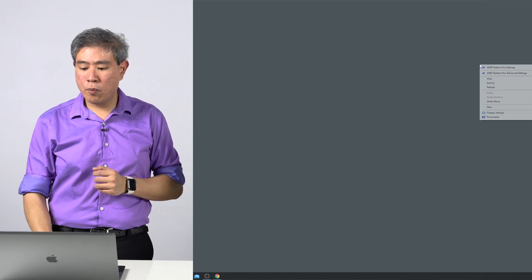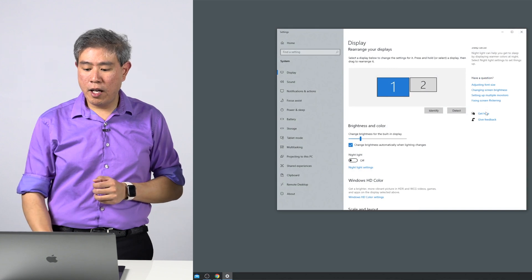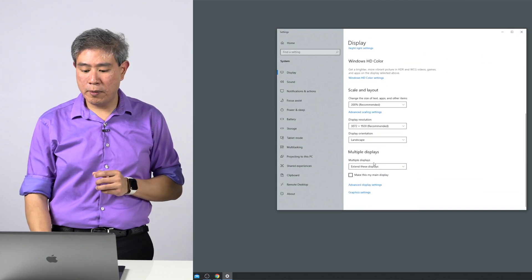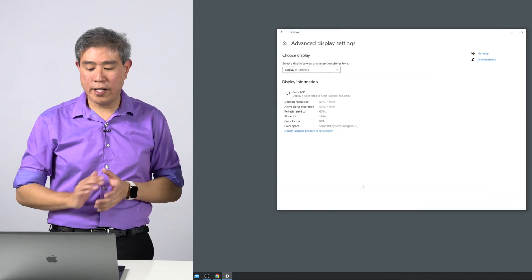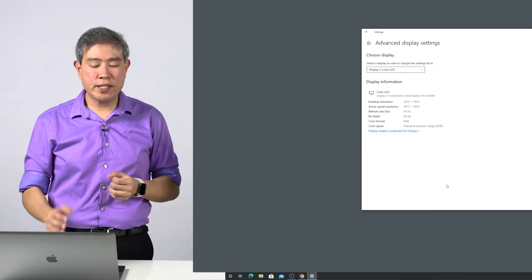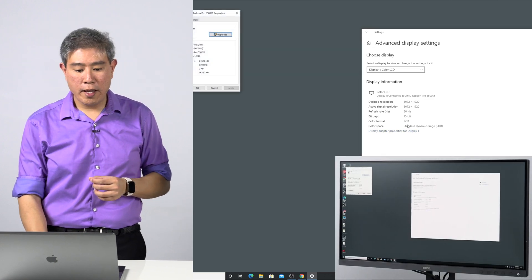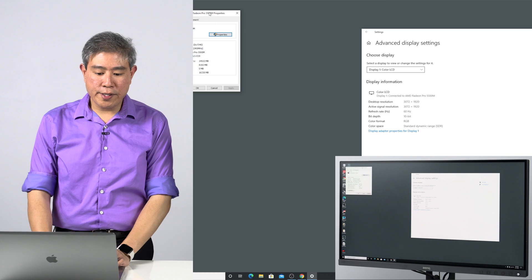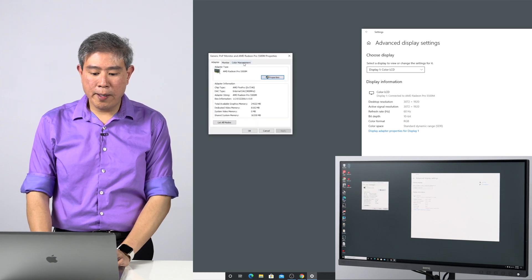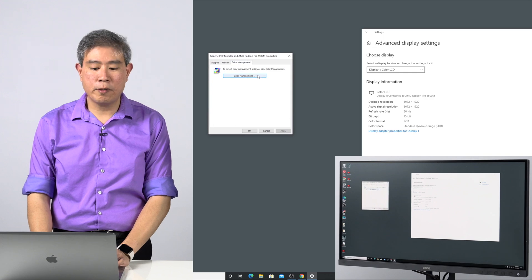Next, from the desktop, right-click and go to Display Settings. In the display dialog, scroll all the way down to the bottom and click on Advanced Display Settings. From there, a dialog will pop up — click on Display Adapter Properties for Display 1. A driver dialog will pop up, and on the third tab there's an option called Color Management. Click on that, then click on Color Management again.